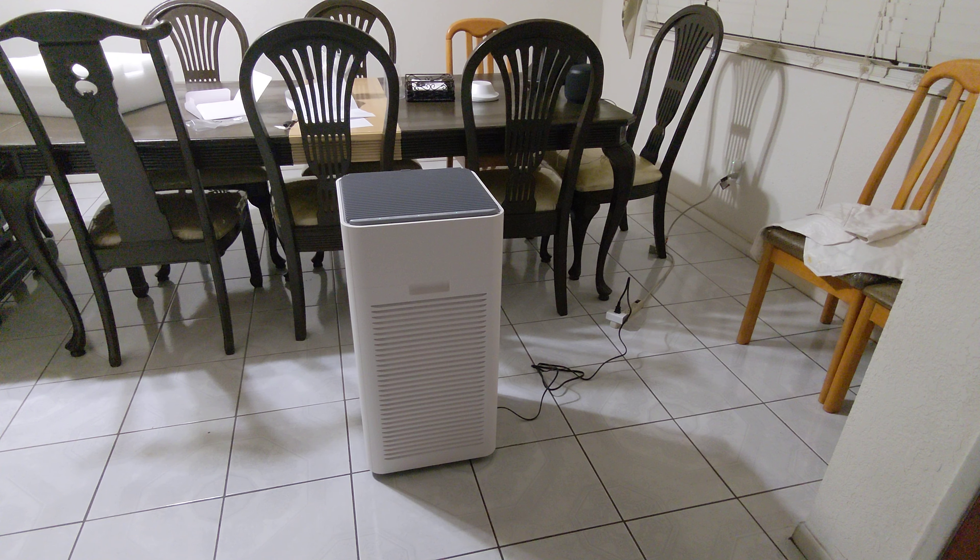It's a good-looking unit. I like the fact that it has wheels so I can move it from one room to another. Right now I have it in the dining room, but the main place I'm going to use it is probably my bedroom. The other place I might use it a lot is the family room, where we get together with all the family.